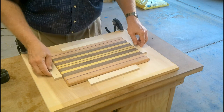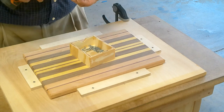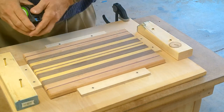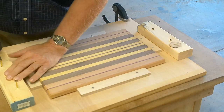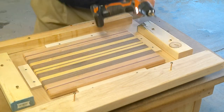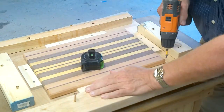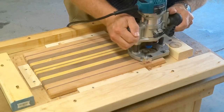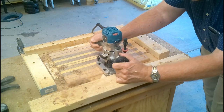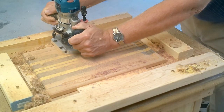The next day, after taking Copper for a walk, I set up a temporary jig to cut the juice groove on the top of the cutting board. This is my first time cutting a juice groove. I learned a lot and have plans to make a jig for juice groove cutting for future projects.